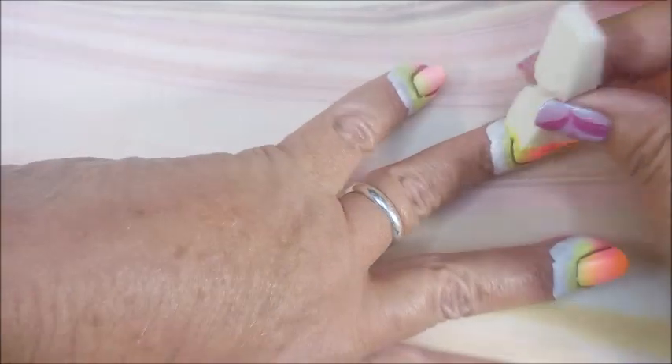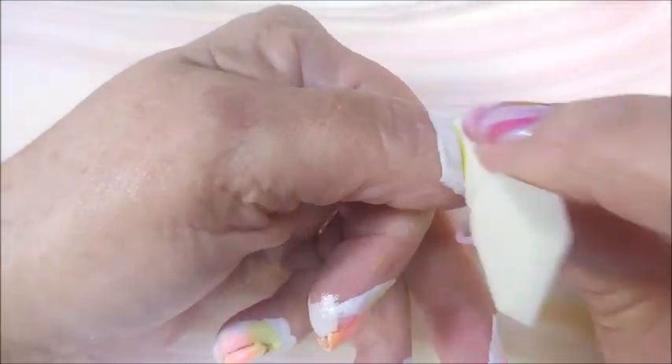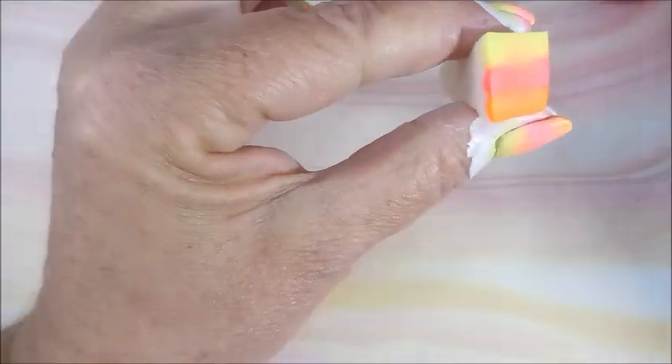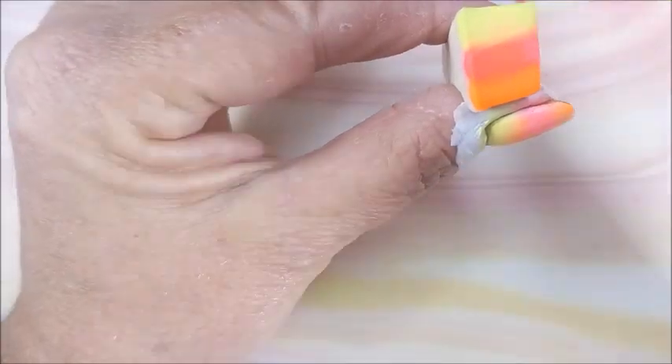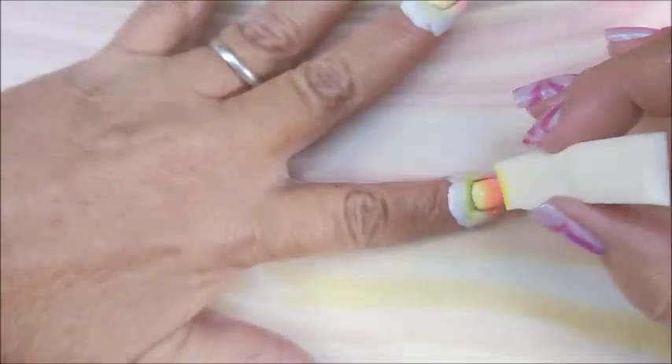We're just going to keep loading this up and dabbing and tapping until we're happy. I do a little bit of side to side, a little up and down, just to kind of blend the colors. I try to make sure I get all the way up to the cuticle and on the side walls, because that's normally where I mess up. I don't want that white peeking out from under there.